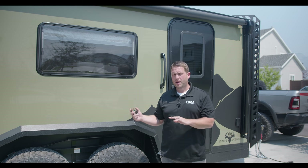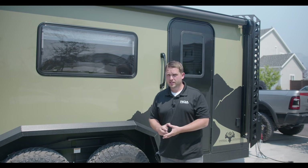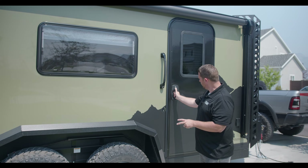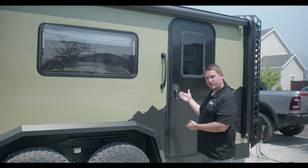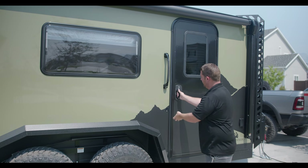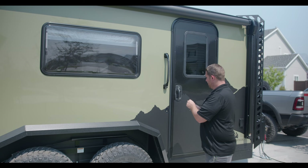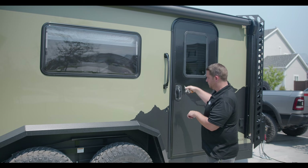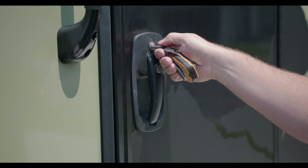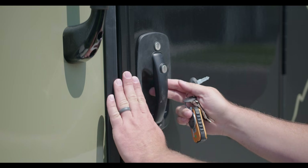Now that we've got everything plugged in and power should be going, let's get inside and check everything. Before we go inside, I want to talk about this door — it sometimes feels very hard to pull and people think it's locked, but it's not. It just has a very tight seal, so press a little and then pull and it will come out nicely. Also, the deadbolt key is actually in reverse: forward is unlocked, not backward as you'd intuitively expect.